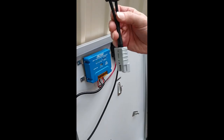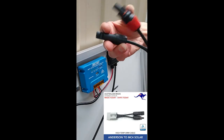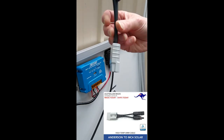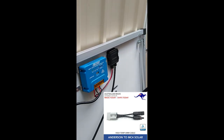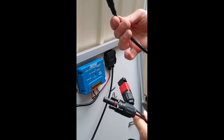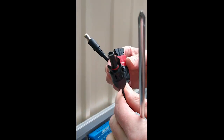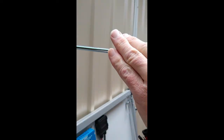You'll need a lead like this — an Anderson lead to MC4 connectors. I'll put a link in the description; it's $20 for an Australian-made one. You'll also need the MC4 lead that comes with the Bluetti to charge it, and a couple of screwdrivers.